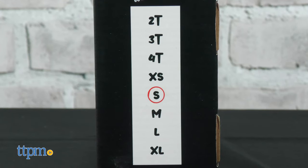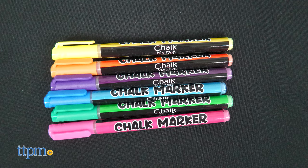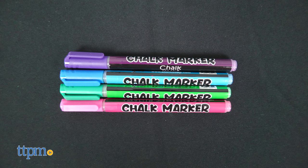Each shirt comes in eight sizes from 2T to XL. Each youth shirt comes with six chalk markers and each bag comes with four chalk markers.